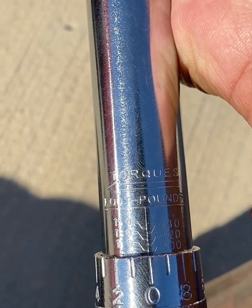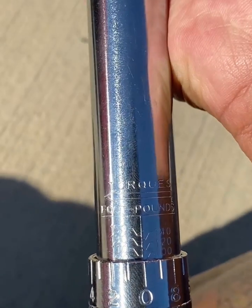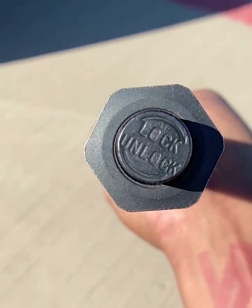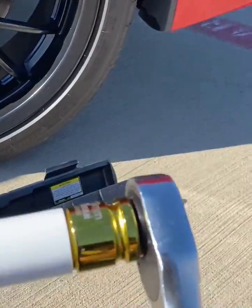If you want 108 foot pounds of torque, then that 8 will be lined up with 100. Once you line it up to your spec, go back to the bottom and lock it. Once you lock it, you can go ahead and put your socket on.